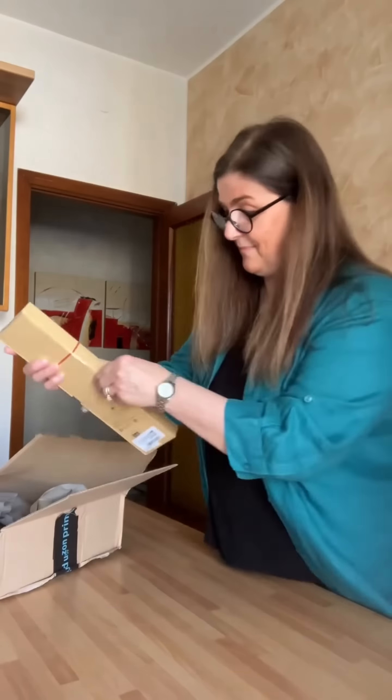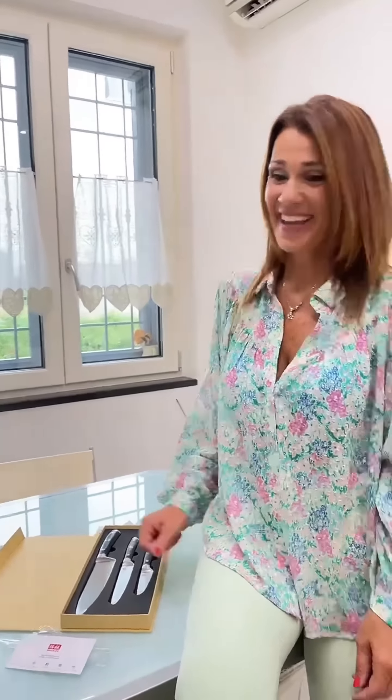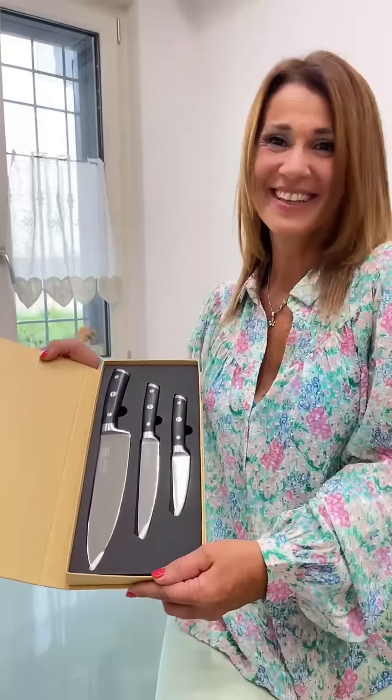Discover the reliability and value of the Shanzhou Classic Series and elevate your culinary journey. Experience the quality craftsmanship that is synonymous with Shanzhou and enjoy the satisfaction of knives that are built to last. Shanzhou Classic Series.